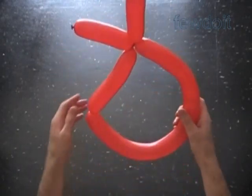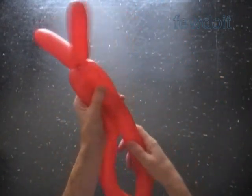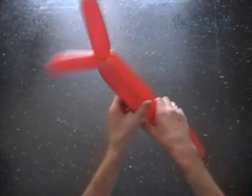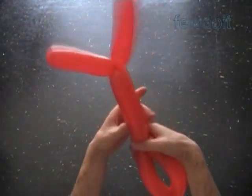We have made the arms. The rest 4 bubbles will represent the body. We can twist them all the same size, or better, let's twist them of two different sizes. Twist the fifth bubble about the same 6-inch size as the second bubble.